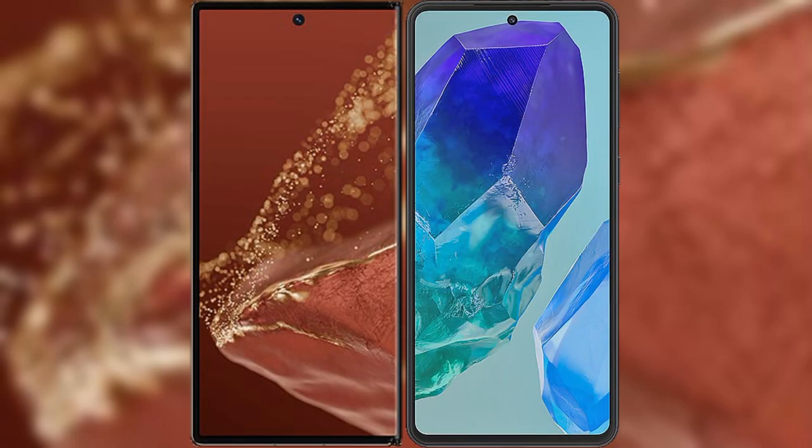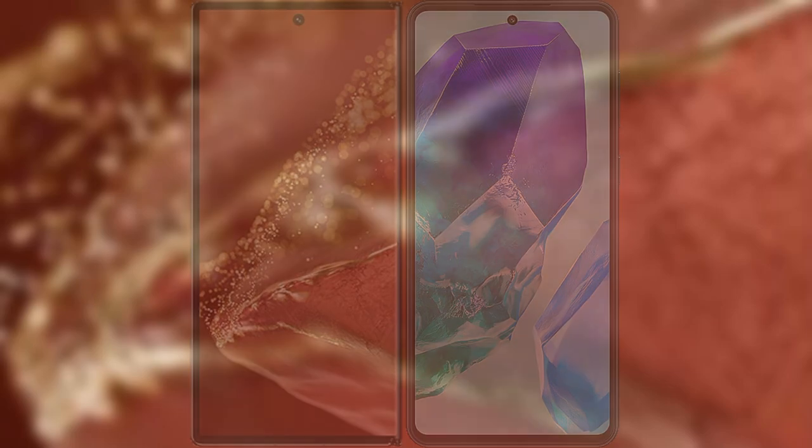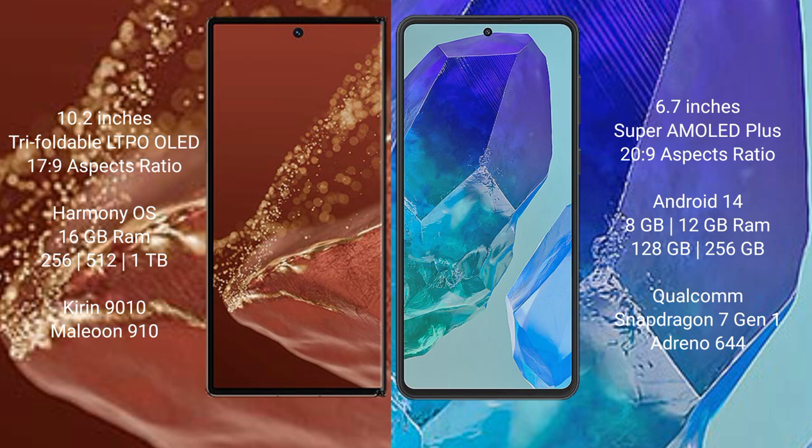I will compare the new Huawei Mate X2 Ultimate with the Samsung Galaxy M55. The Huawei Mate X2 Ultimate features a 10.2-inch triple foldable LTPO LED display with an aspect ratio of 17 to 9. The Samsung Galaxy M55 has a 6.7-inch Super AMOLED Plus display with an aspect ratio of 20 to 9.